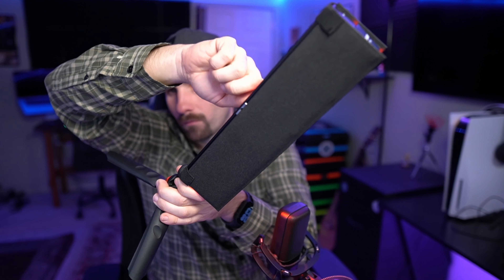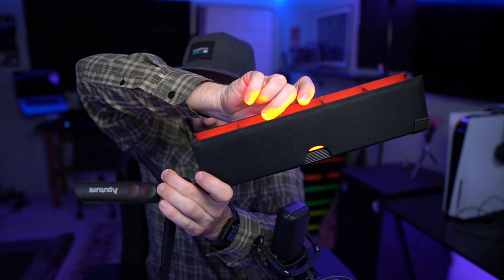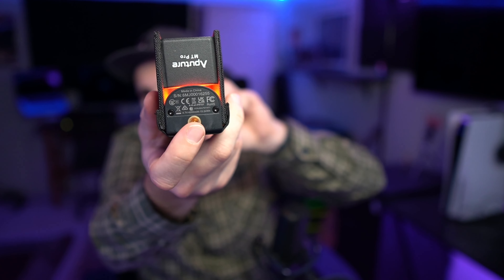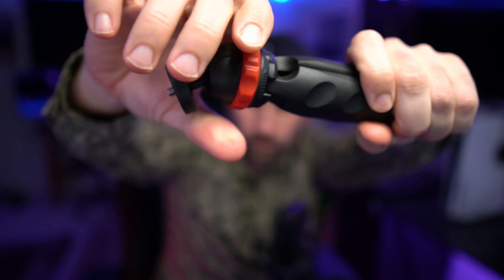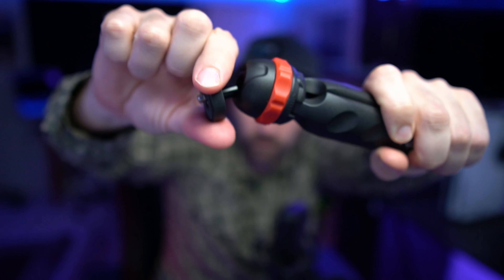It comes with a cover that you can use to direct the light a little bit better. It's made out of a cloth-type material with cardboard inside. It feels really durable and strong — I have no concern about it not holding up over time. The MT Pro also comes with two quarter-20s, and you can use those with the included tripod, which is really nice. It's helpful for if you want to just set it up somewhere quickly.